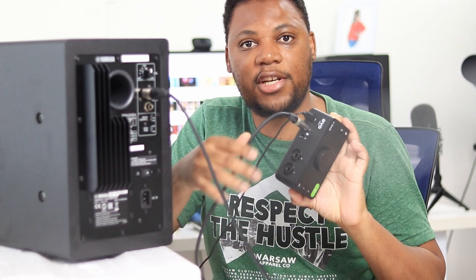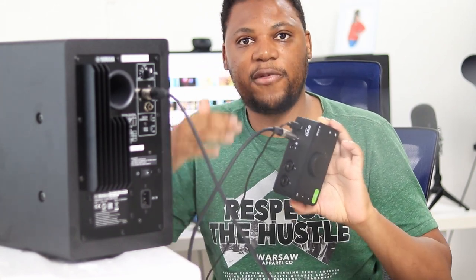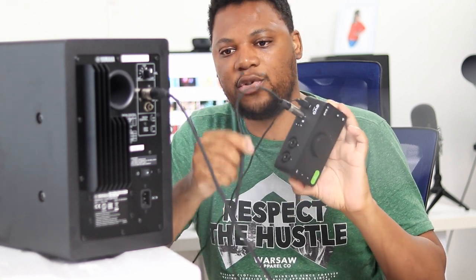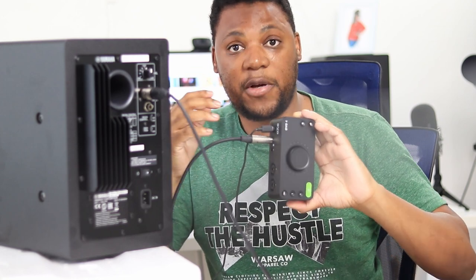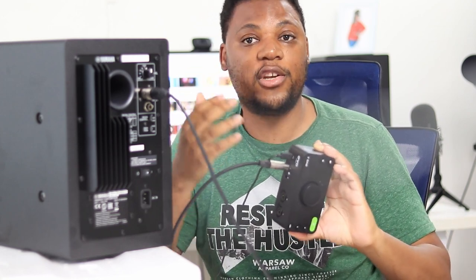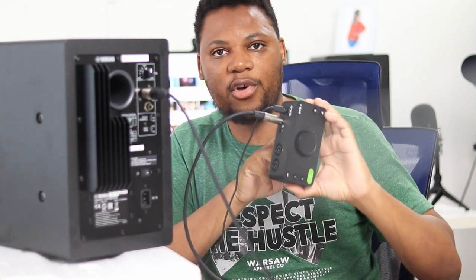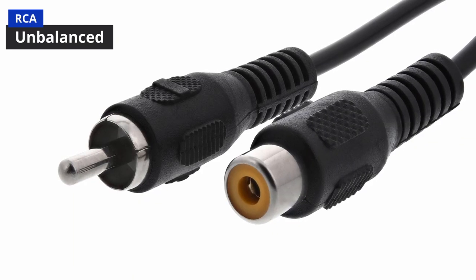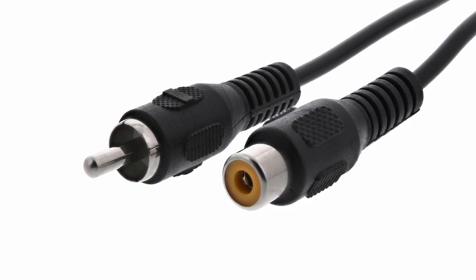Make sure you don't forget, when you buy your first studio monitors, to always check if they come with a connection cable or not. If they don't, before you leave the store, ask to also buy the cable so that you leave with everything. You'll be very disappointed when you get home and can only power your speakers but don't have the cables to connect to your audio interface or any other device.